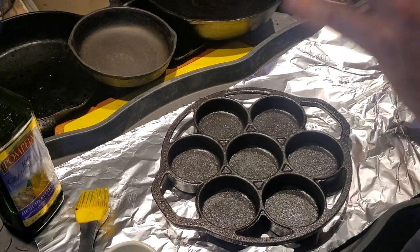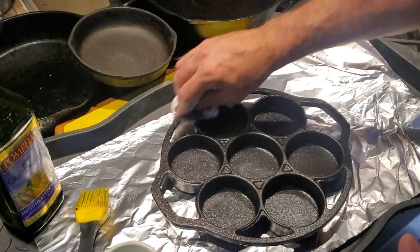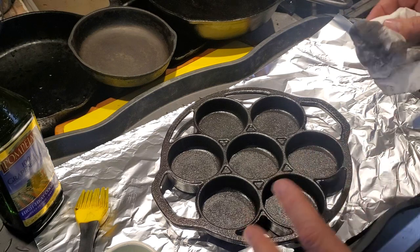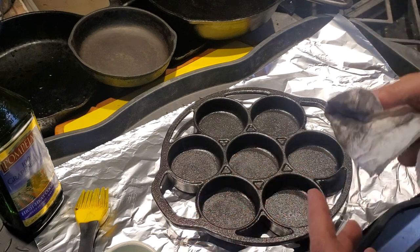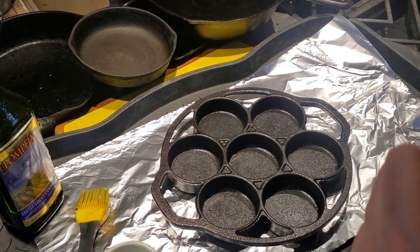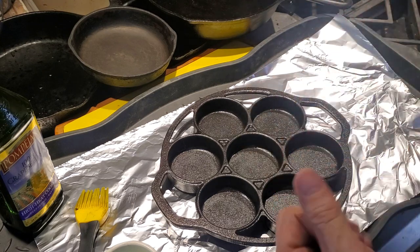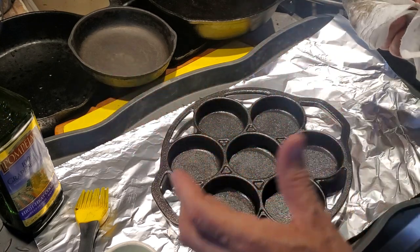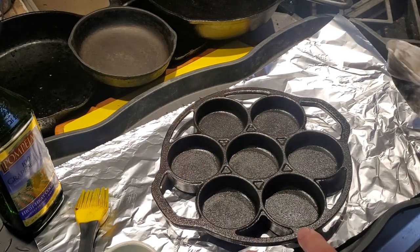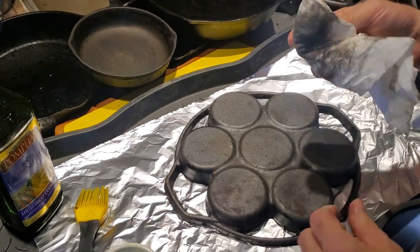Cast iron allows you to have a much more even cooking temperature. When you burn something, it's usually not because you left it on too long — it just got too hot. With electric or gas, you turn the burner on and it's full blast, and it takes a while to get a nice, even, comfortable, mellow cooking temperature. Cast iron is great for evening out that whole process.